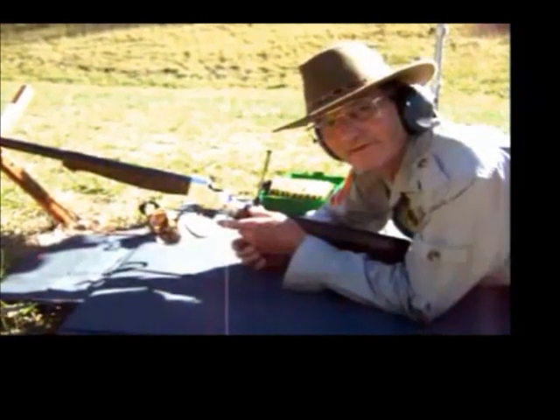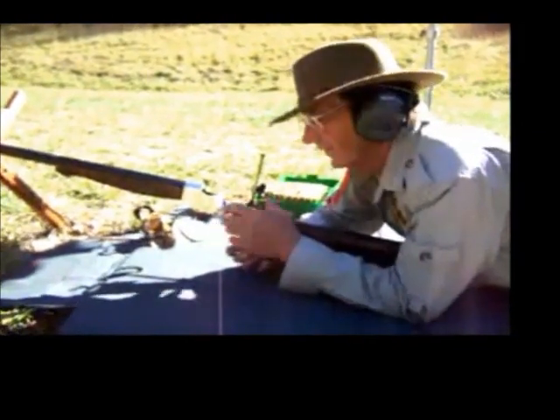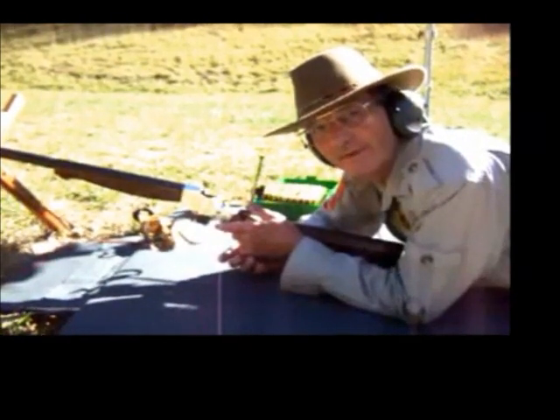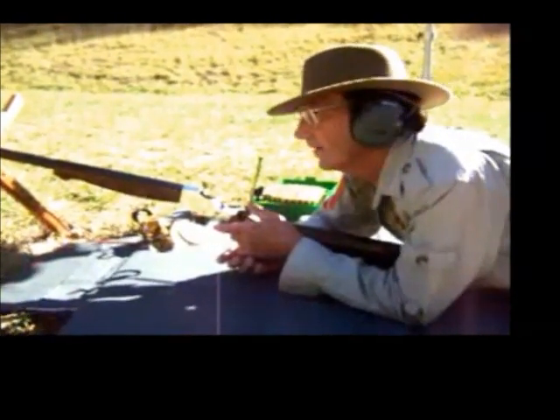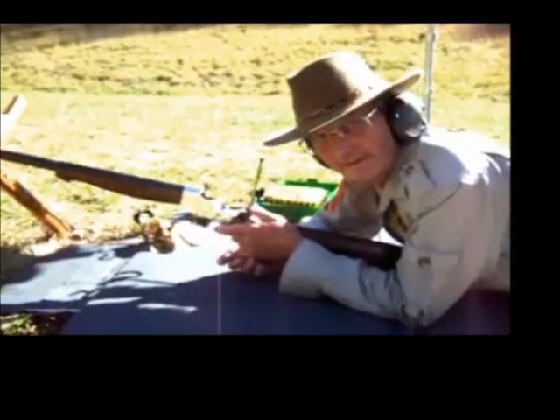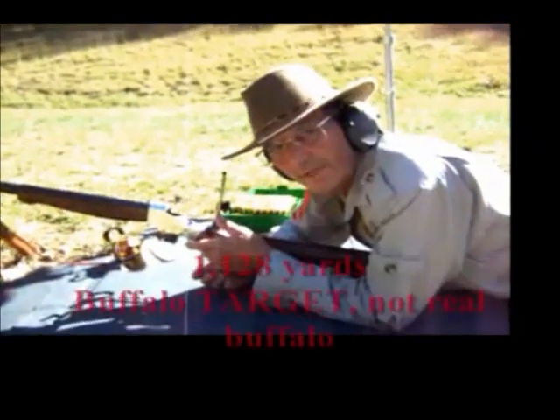This is a Stevens copy of the Stevens 44½, caliber in 45-90, with a vernier tang sight made by Kermit Hoax, which is available at www.kermittools.com. We've also got a Stevens C. Baldwin sight mounted on the front. How far have you shot this rifle? 1,128 yards.